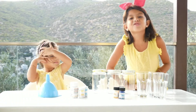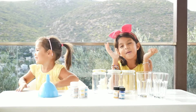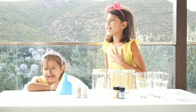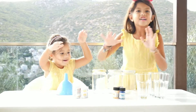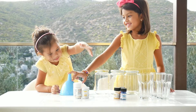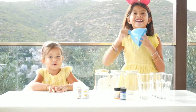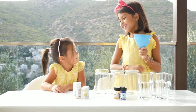Hello guys, welcome back to my YouTube channel! My name is Sophia, and today we're back with another science experiment video. The supplies we're going to need for this science experiment are jars, glasses, food coloring, and a funnel.